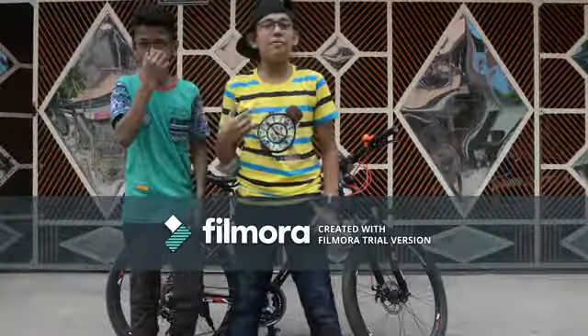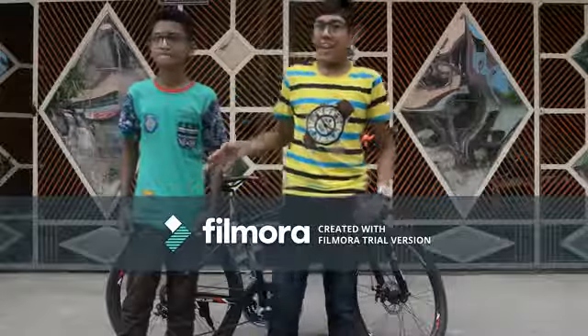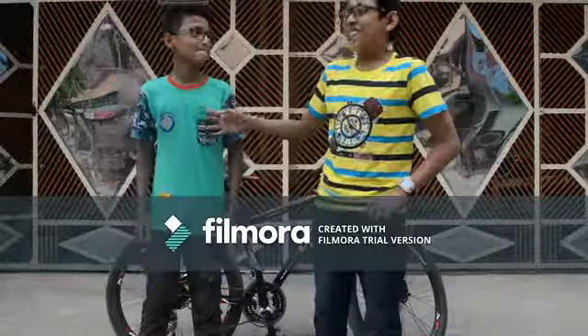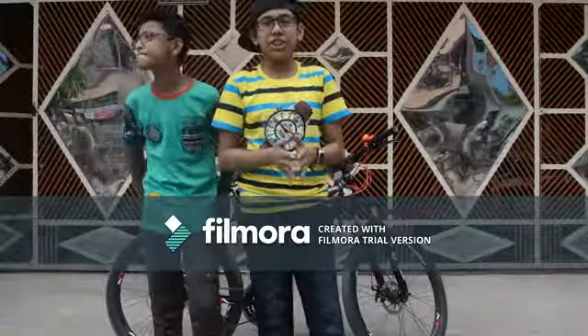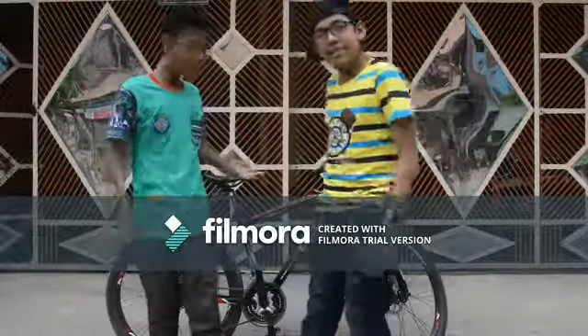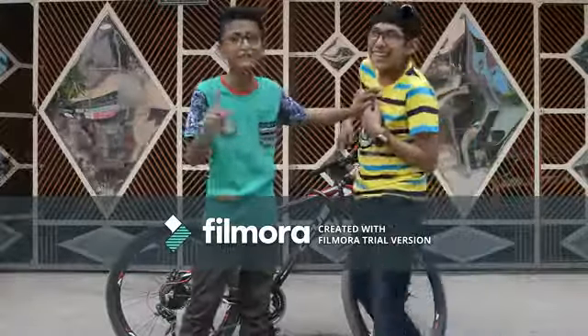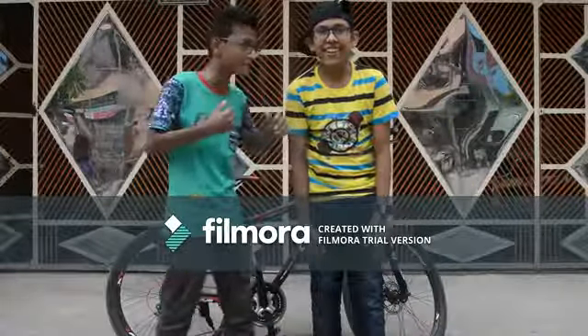What's up guys? I'm from Basin Pulapai and she's my partner, and he's my partner as well. So today we are going to teach you how you can ride a cycle. I'm Joy and this is my friend — he said that I'm his partner, but I'm his friend.